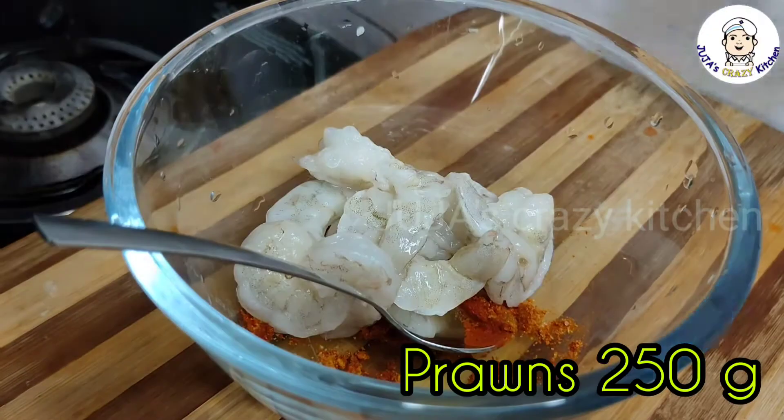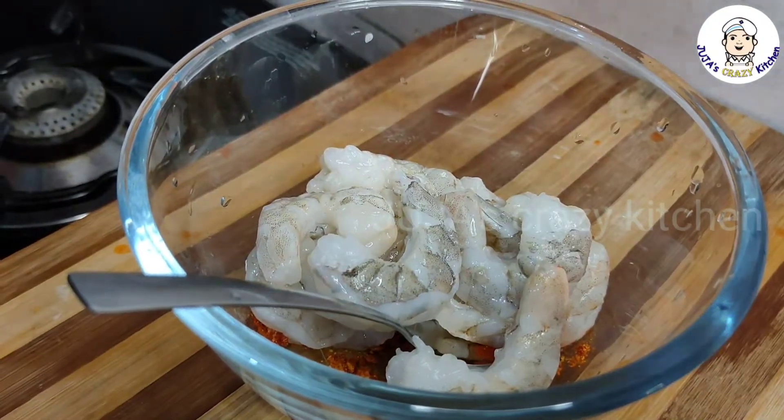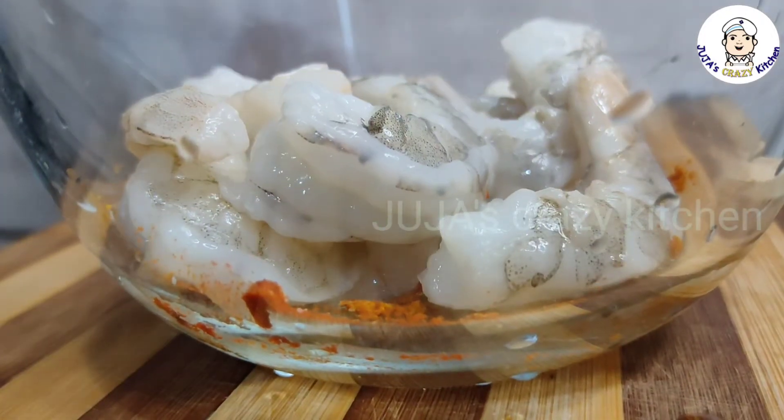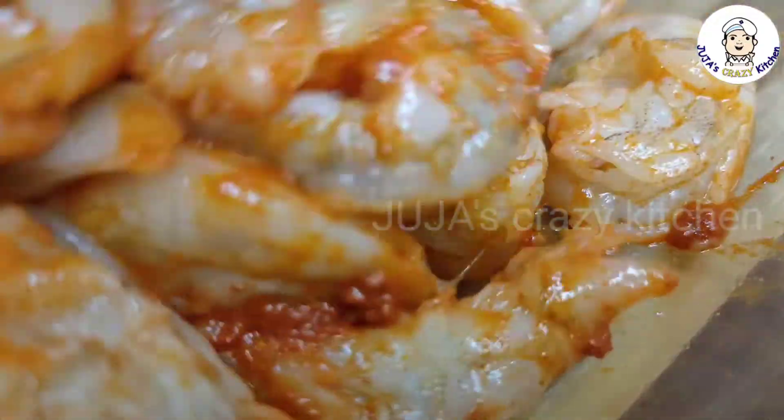I'm going to put a little bit of salt here. It's a good taste. I'm going to put it in the pan.